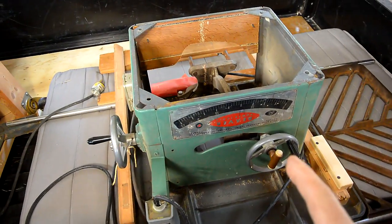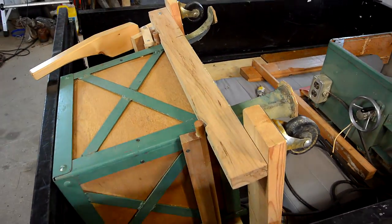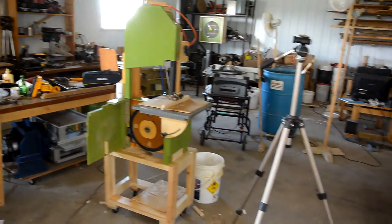This is the first table saw that I bought 20 years ago. Here's the stand for it, and it has this wheel base with retractable wheels. I thought I'd make a video of unloading it into my big garage workshop, which is still quite disorganized.